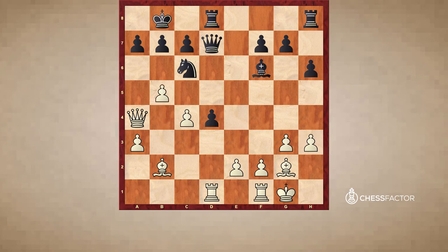White played b5, attacking the knight, and black dropped the knight back to e7. Notice the d4 pawn is now less well defended and the black king safety has been reduced in the absence of the knight on c6. White now plays e3, exploiting the pin along the d-file and forcing black's hand. He cannot play dxe3 because the queen falls, and he has two options: advance the pawn, or try to hang onto it with the move knight f5.